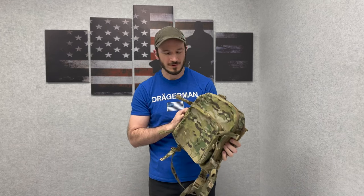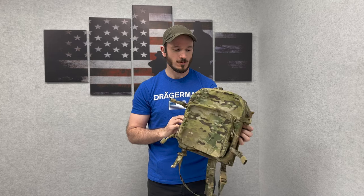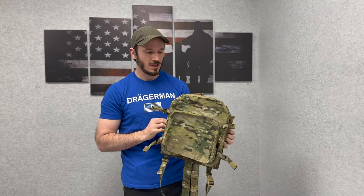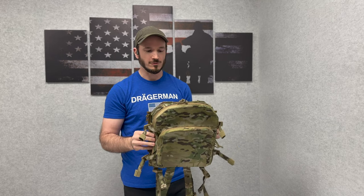Hey y'all, Mike from MatBok here to talk about the Hive communications pack. The Hive is designed to hold a number of radios and your assorted gear, cables, batteries, and things of the sort to transport them.